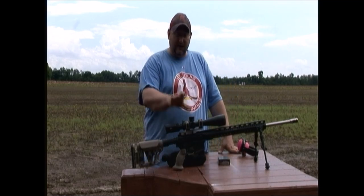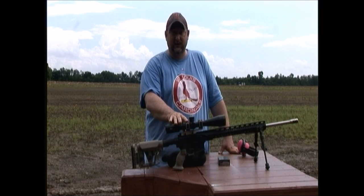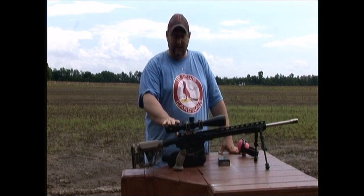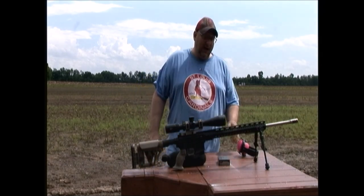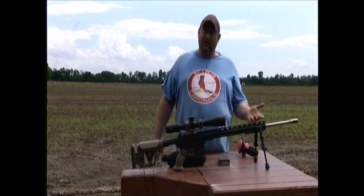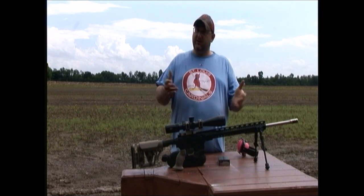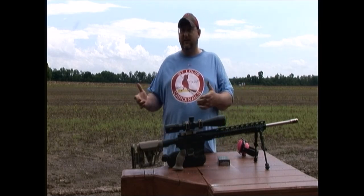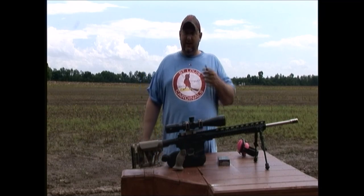Sitting on top of it, I've got an American Defense Company mount in Flat Dark Earth. It is their quick detach mount. On top of that we've got the Vortex Viper PST Gen 2. As far as a bipod, I am running a fixed UTG M-lock. It mounts to the free floating hand guard. We'll see on the other gun a little bit later an Atlas that mounts to a Picatinny rail, so we'll get into that a little bit.